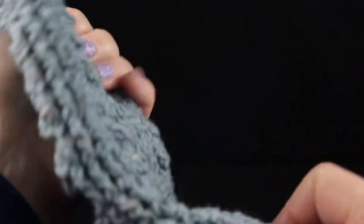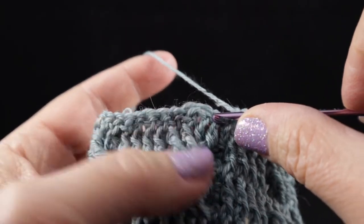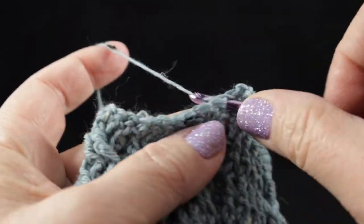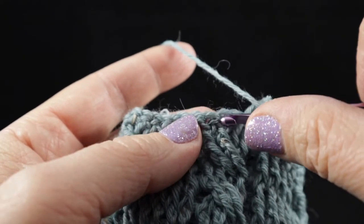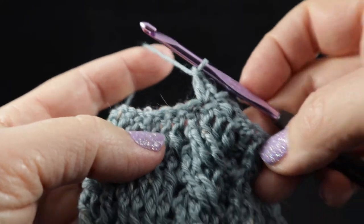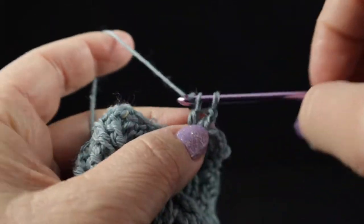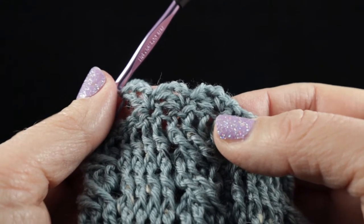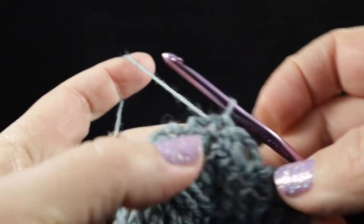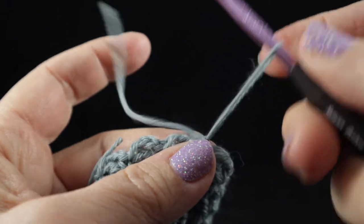Now we're ready to work the last round — the decorative edging. Chain one, and starting in the first stitch, work a single crochet, chain two, then a double crochet in that same place. Skip the next stitch and repeat all the way around: single crochet, chain two, double crochet in the same stitch, skip the next stitch. Go ahead and work that all the way around, then join with a slip stitch to the first stitch of the round.